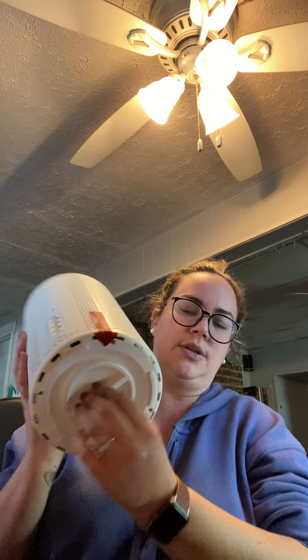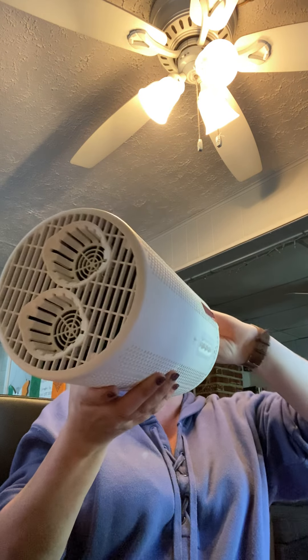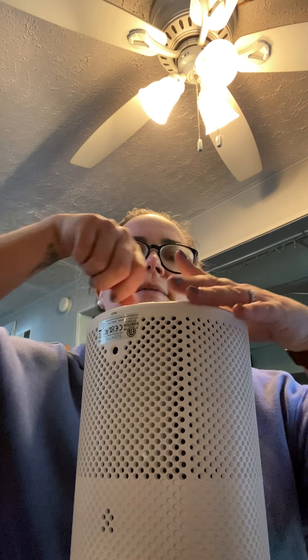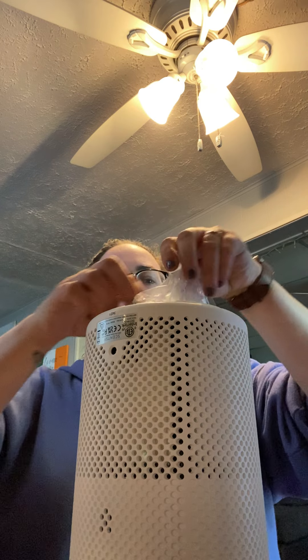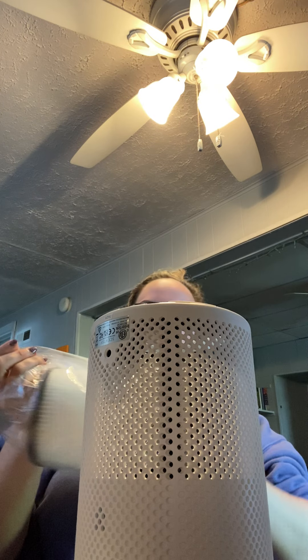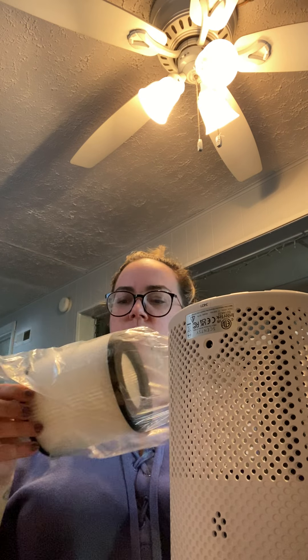There is a red label that says 'remove filter packaging before use,' showing you that the filter is down here. There's a lock icon and an unlock icon, so you just twist it to the left to unlock it. I had it upside down — you twist left to unlock it, and you can see a filter that's actually bigger than I expected, and it's wrapped in plastic.